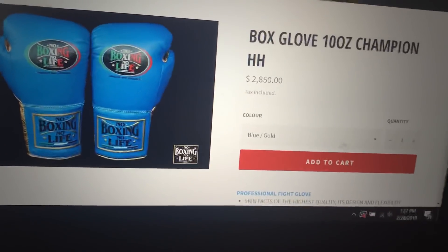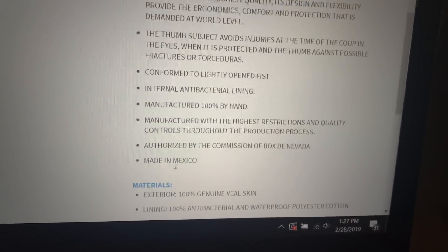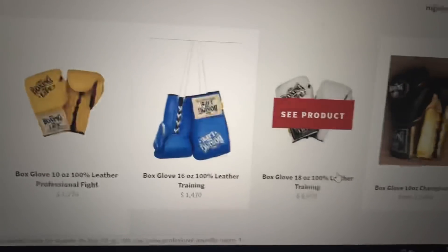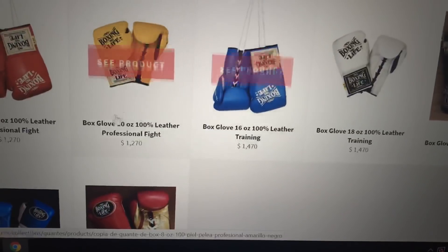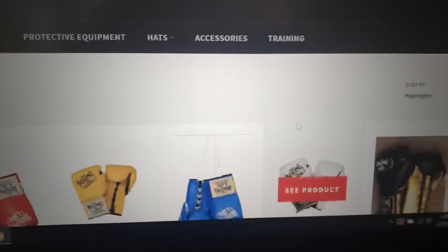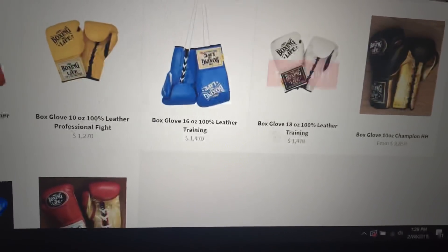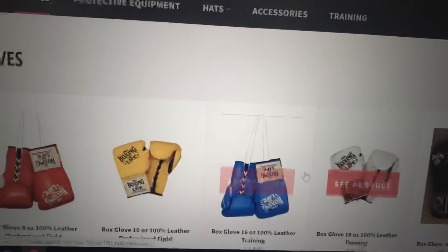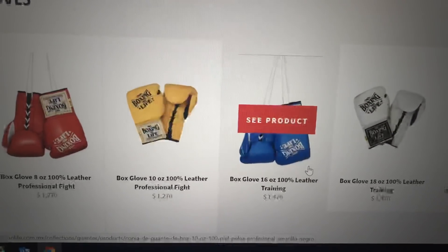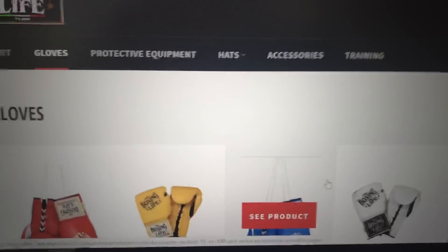The Mexican-made gloves don't have the same metallic look, running about $150 for those. When you go down in the description for those gloves, it actually says made in Mexico — so those are their authentic Mexican-made gloves. Make sure you distinguish between the two before you order. Now, the big question is why do they have their training gloves made in Pakistan? Being a Mexican-based company, I would think all their products would be made in Mexico. Maybe that's just to cut costs — I have no idea.